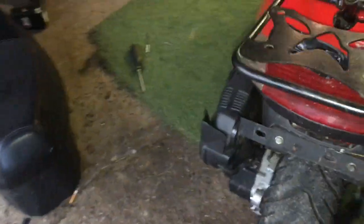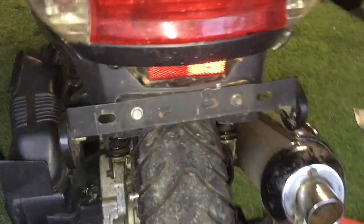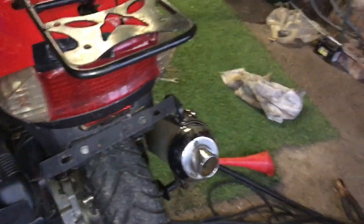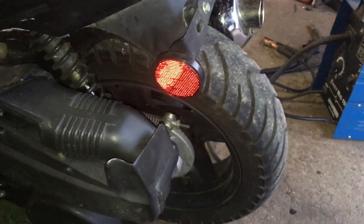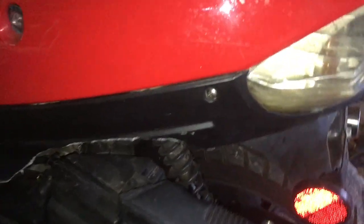I did have to cut the back fender. The only thing I have left is the license plate, because the back wheel sticks out way too far. There it is from the side view. There's the stock 150 air cleaner — I did cut right through there and I need to clean that up.